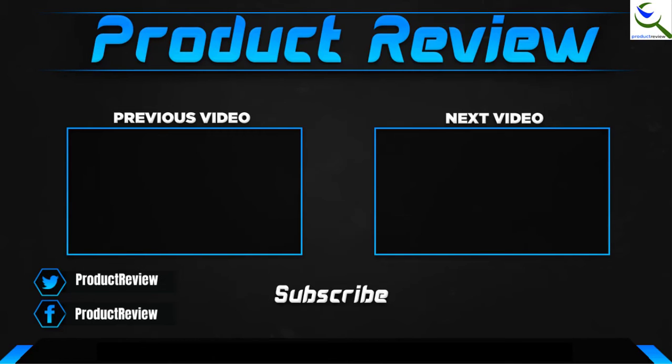Thank you for watching guys, I hope you liked this video. If this video helped you, please make sure to like, comment and subscribe. If you have any questions related to these products, you can leave a comment down below. I hope to get back to you as soon as possible.